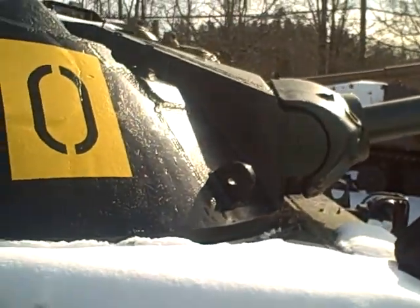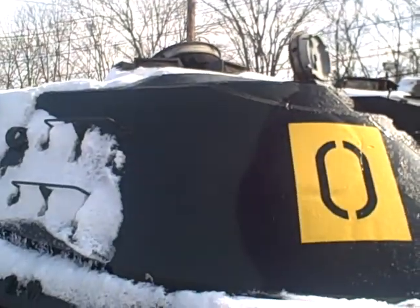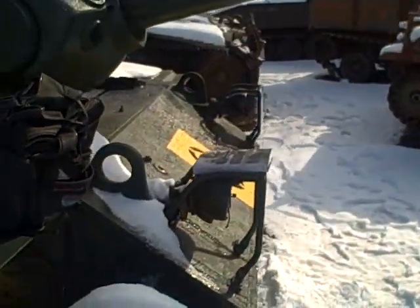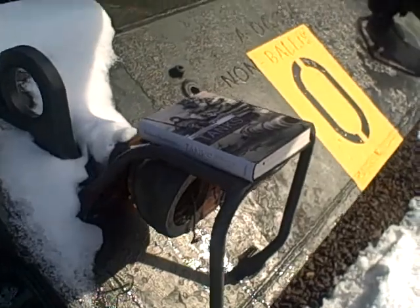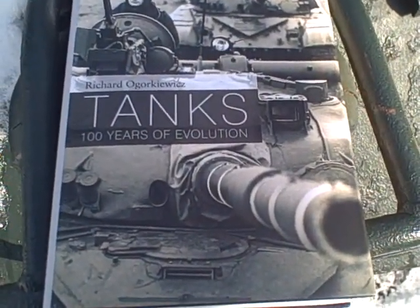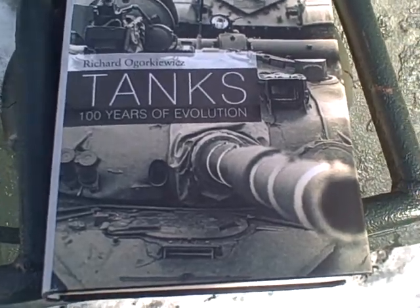This example was used as target practice by the U.S. Army somewhere. And here's my book — it's Richard Agurkiewicz's 'Tanks: One Hundred Years Evolution.'